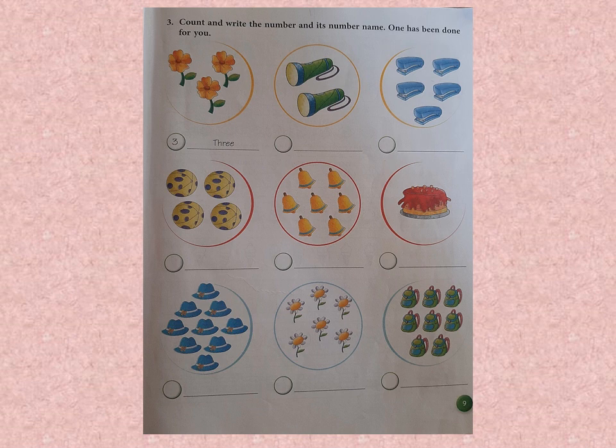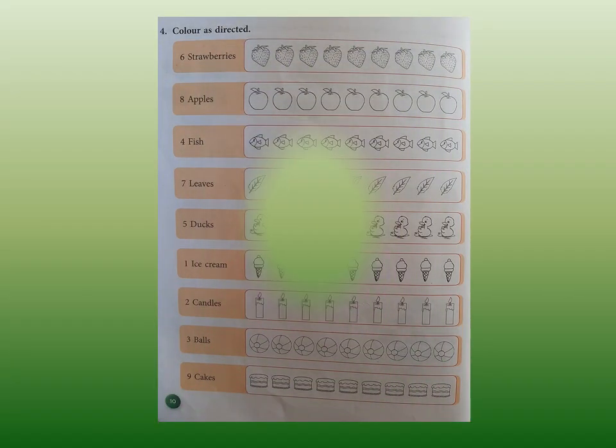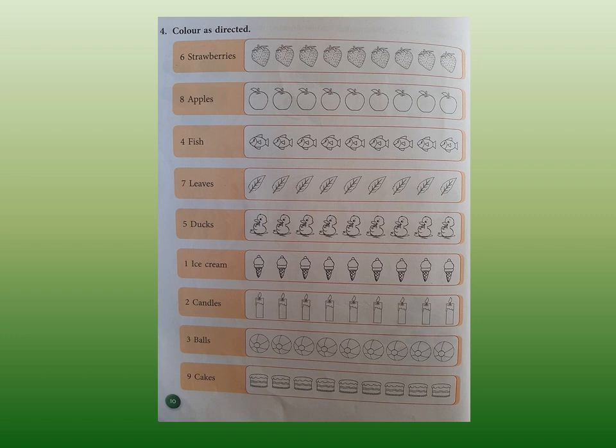Please complete this page and we move on to the next page. Page number 10. Now on this page you will need your crayons, and I guess you love coloring.